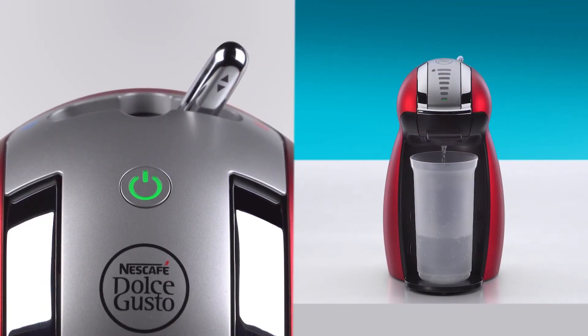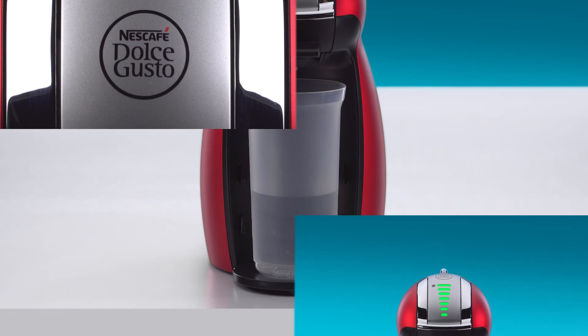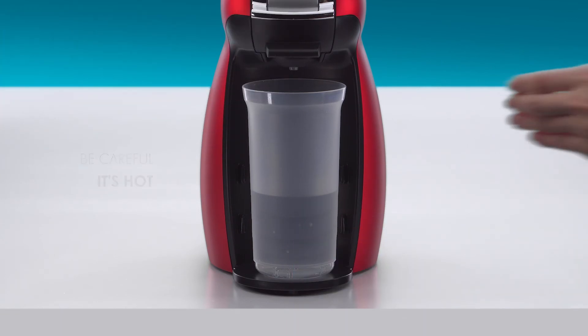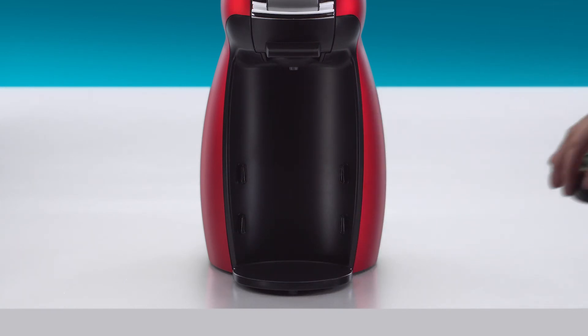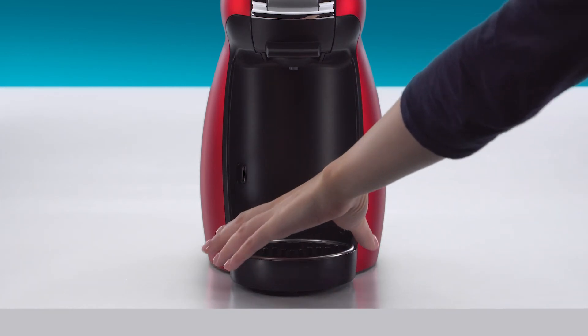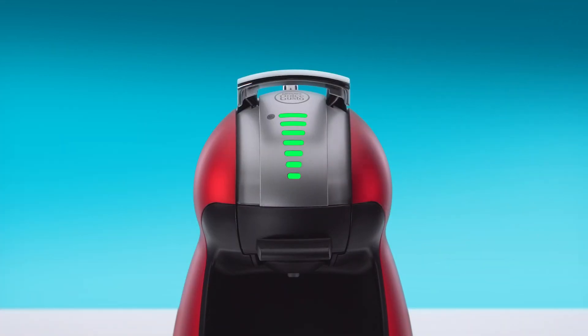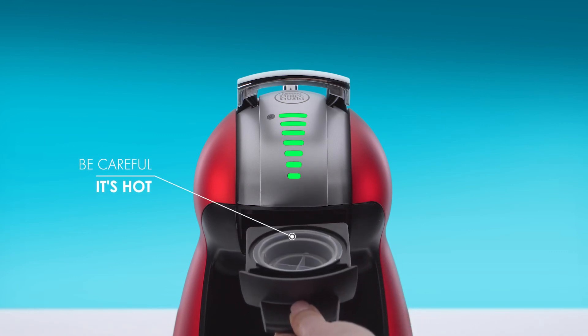Genio will start rinsing. Once the water flow has stopped, the lever automatically returns to the stop position and the power button blinks red. Don't lift the locking handle at this moment. Remove the container and put the drip tray back.